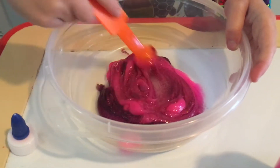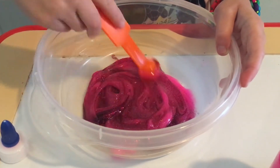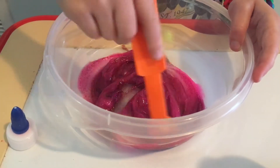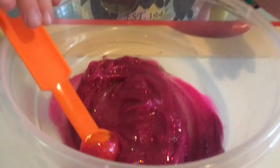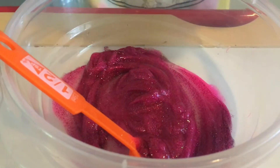Oh, this is like a nice glittery color, I kind of like it. Everyone likes it — it's pink because it has a whole bunch of glitter. All right, so I know this whole thing is good for two glues.